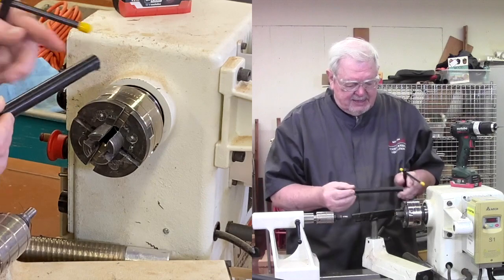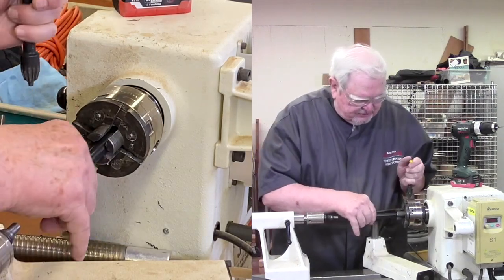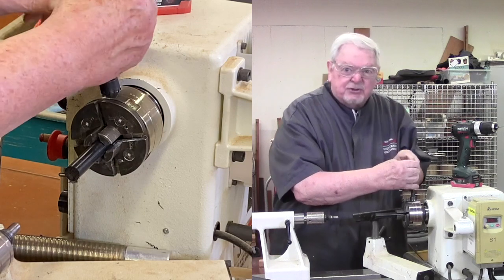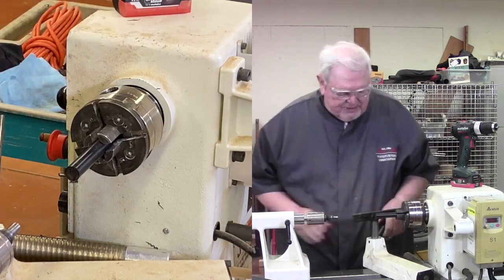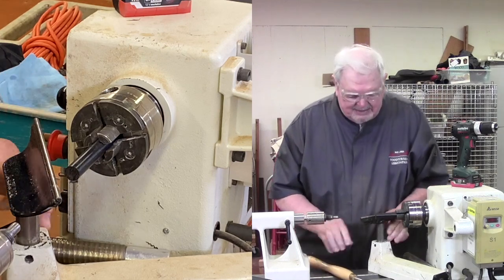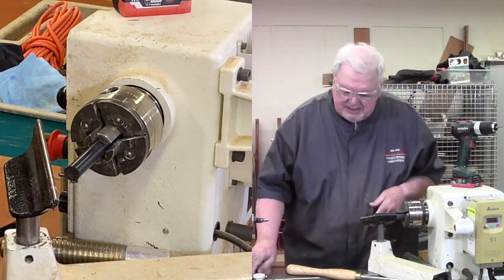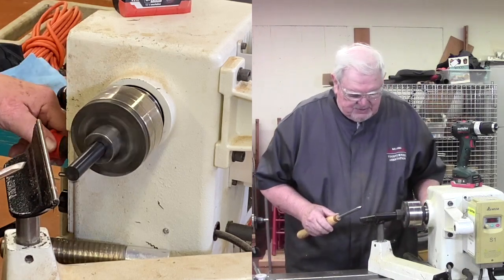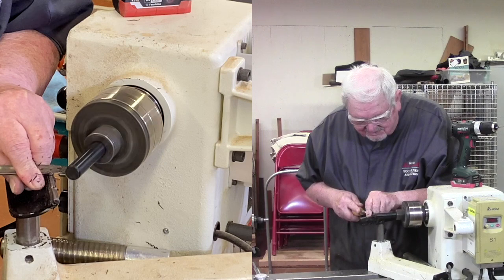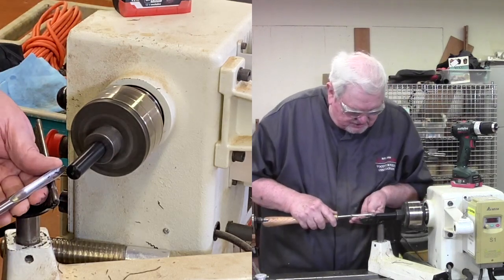We're going to start with our Delrin rod. If I stick it way out here it has a tendency to flex a little bit, so I'm going to put this in the chuck as far in as I can get it, chucking it down tight. I've tried a huge chisel and other tools, and I think we're going to find the best results by using the standard shallow fluted gouge. I'm going to rough out a bead shape here first, and then by scraping with it I'm going to pull in the rest of the shape. It doesn't like hanging out that far — it wants to vibrate.